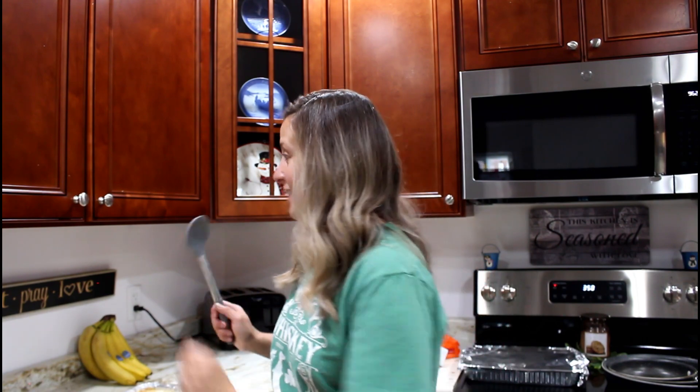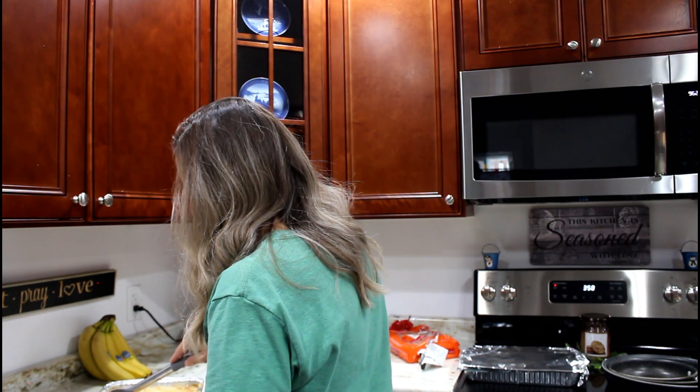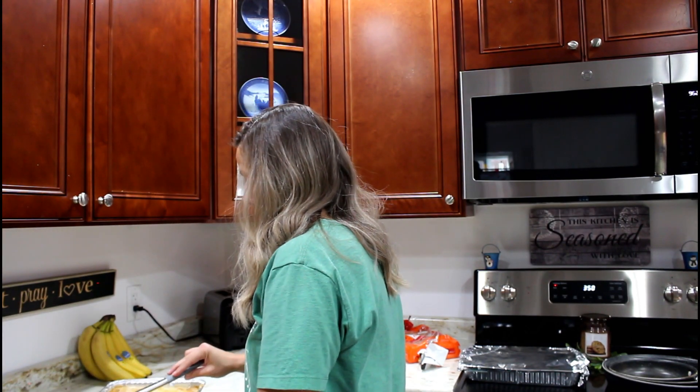I've been doing this all morning and my kids slept in, so I got it all done just in time. I'm going to get a little bowl and do a sample — I have a feeling it's really sweet.